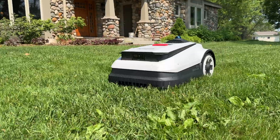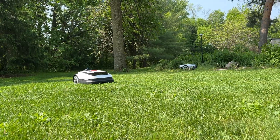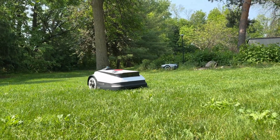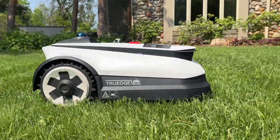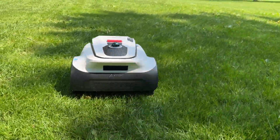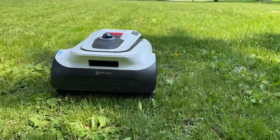If you like this video, check out some of my other robot mower reviews and subscribe to the channel. I post content like this all the time, and I'll see you in the next one.